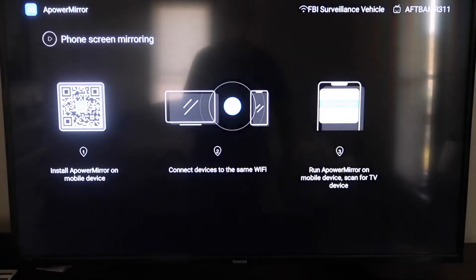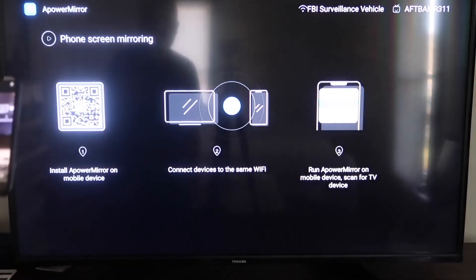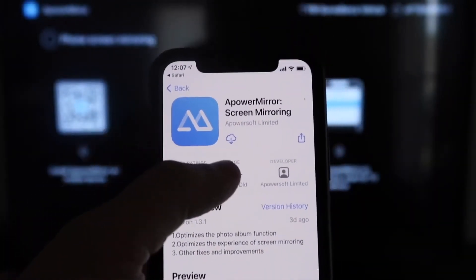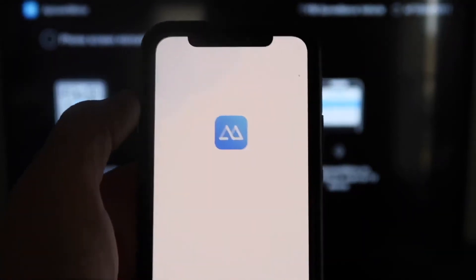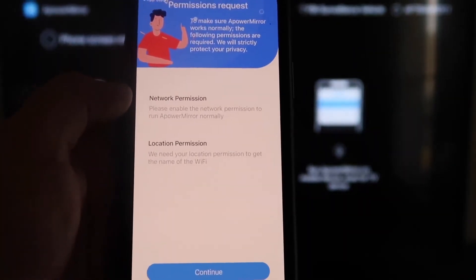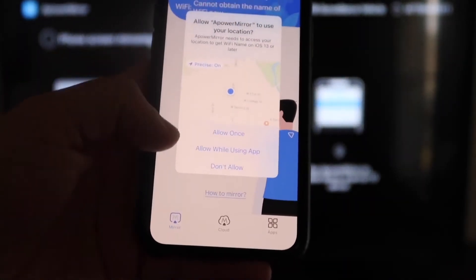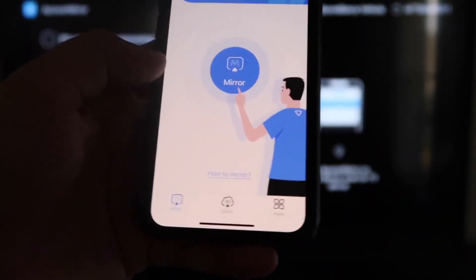It'll take you to a QR code on the left side of the screen. Open up the camera app on your iPhone and scan the QR code. At the top it'll show the QR code reader link — tap on that and it'll automatically take you to download the Apower Mirror screen app on your iPhone. Click to download it, then click Open. Apower Mirror will ask to find and connect to devices on your local network — click OK since both devices need to be on the same Wi-Fi network. Grant network and location permissions by clicking Continue and then Allow While Using App.